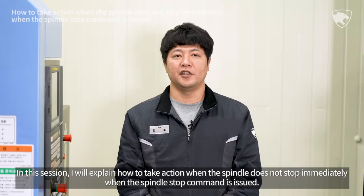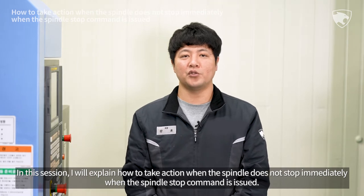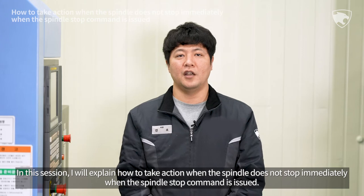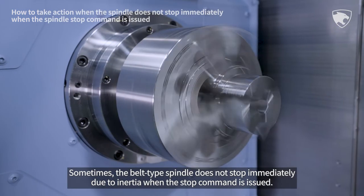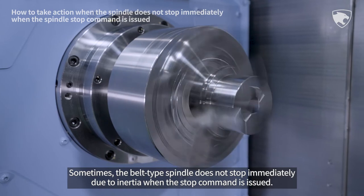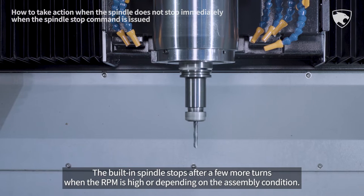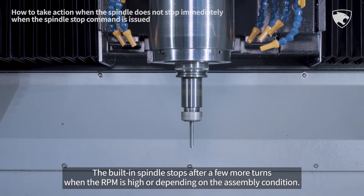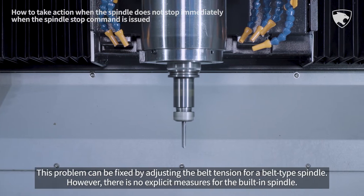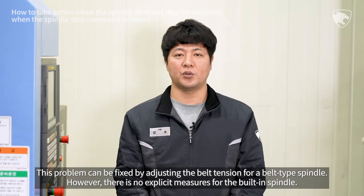In this session I will explain how to take action when the spindle does not stop immediately when the spindle stop command is issued. Sometimes the belt type spindle does not stop immediately due to inertia when the stop command is issued. The built-in spindle stops after a few more turns when the RPM is high or depending on the assembly condition. This problem can be fixed by adjusting the belt tension for a belt type spindle.